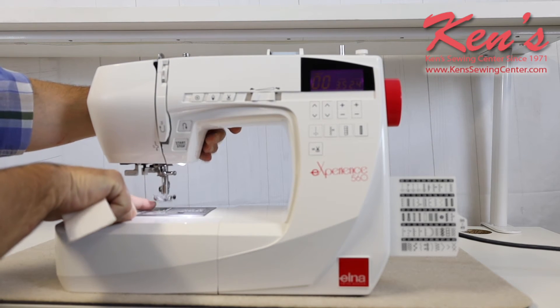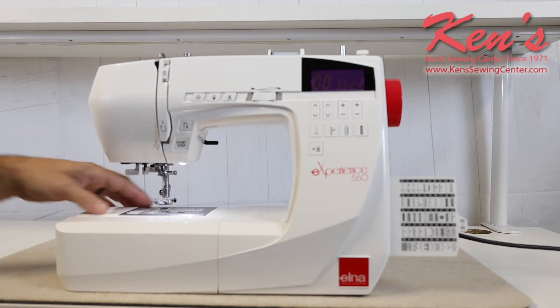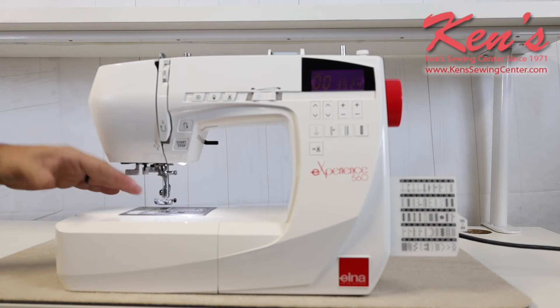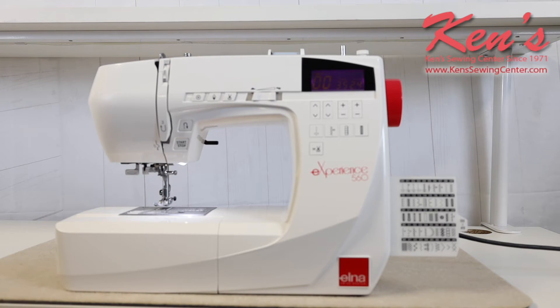The 560 does have a superior feeding system. I have the extra high lift under my presser foot, and these presser feet are snap-on, snap-off. There are so many attachments available for this machine — it's a standard low shank machine. You have all your free motion feet, walking feet, things of that nature. Special attachments will be low shank, which will be very easy to find.